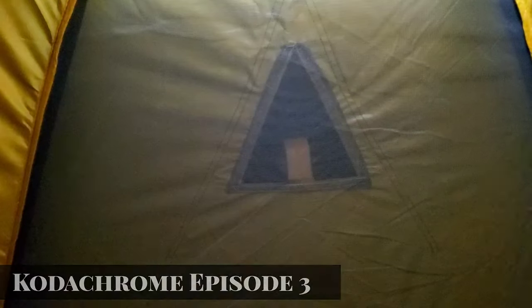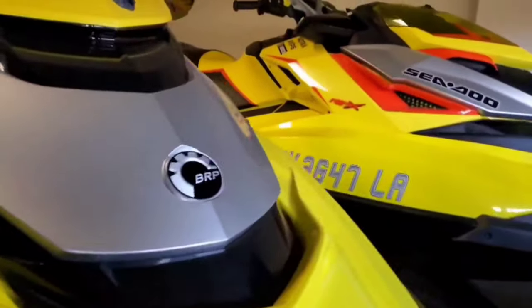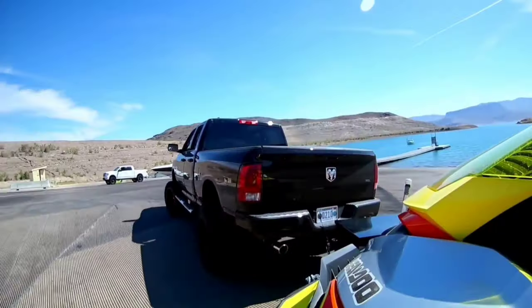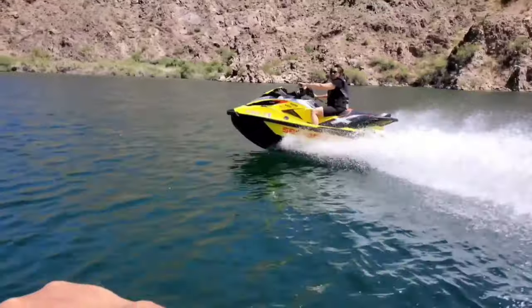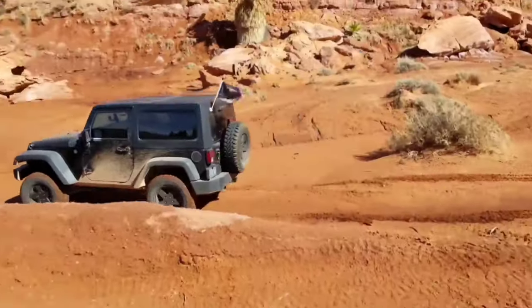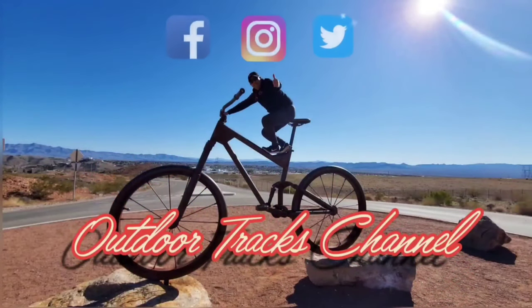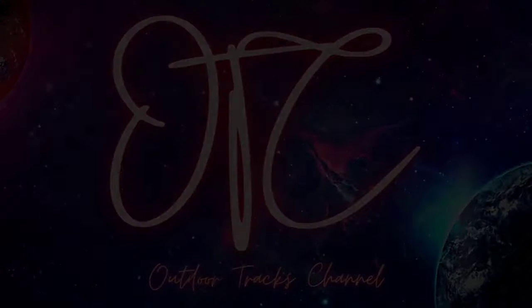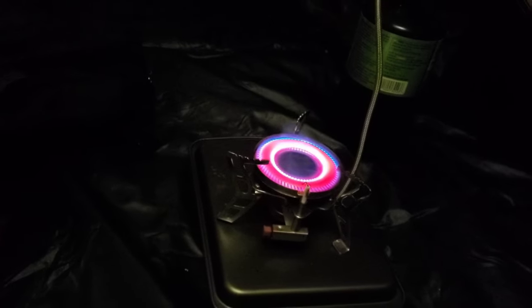Hey everyone. So I said I would show you the inside of the tent and here it is. I have my little light up there and currently I have the little propane stove going. It's on its lowest setting right now and it's really warming this place up. It actually feels good.